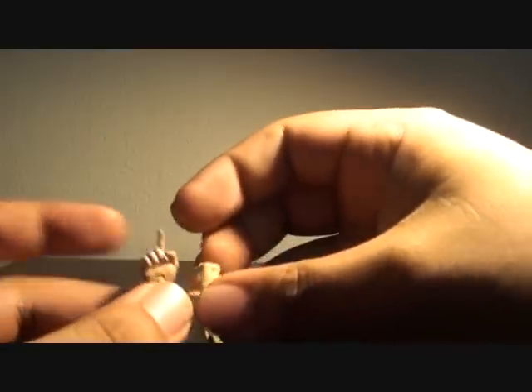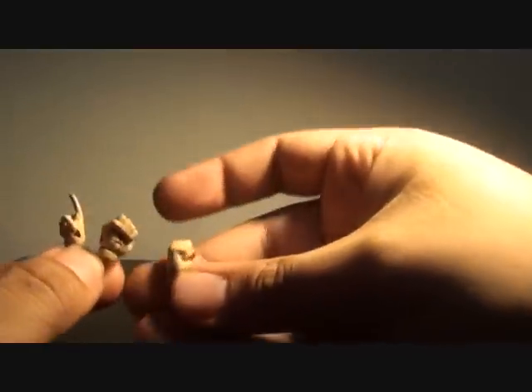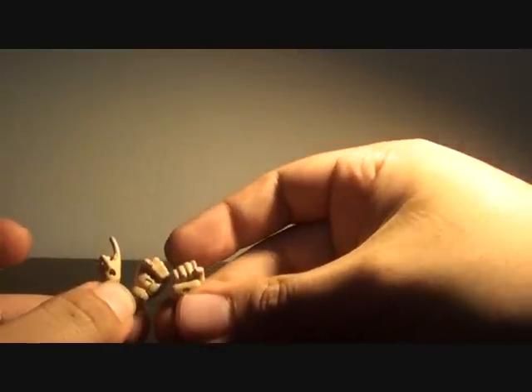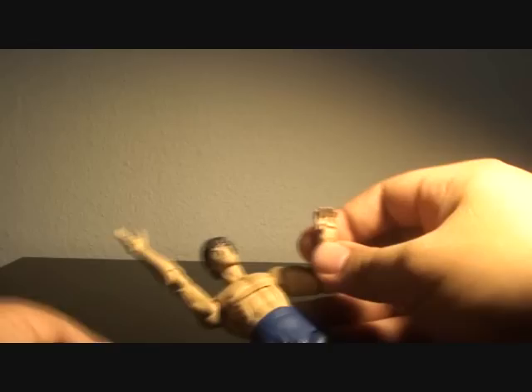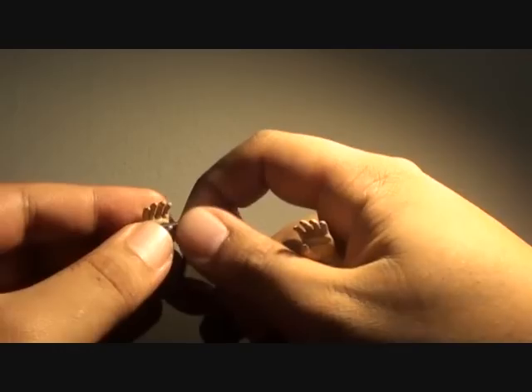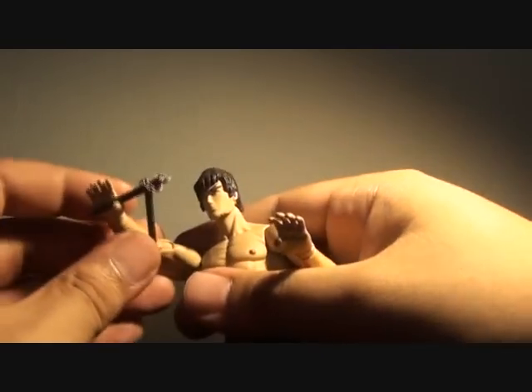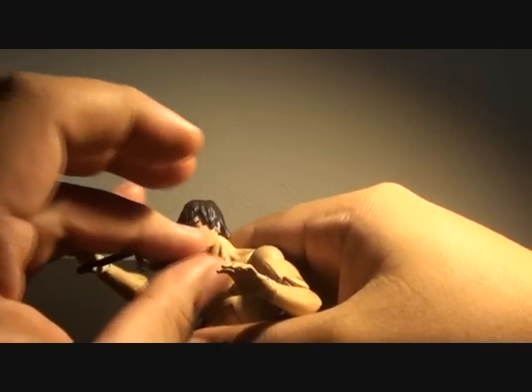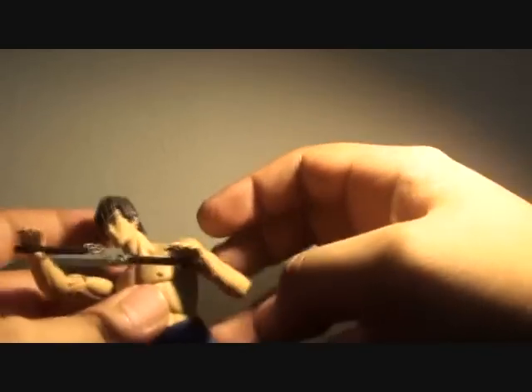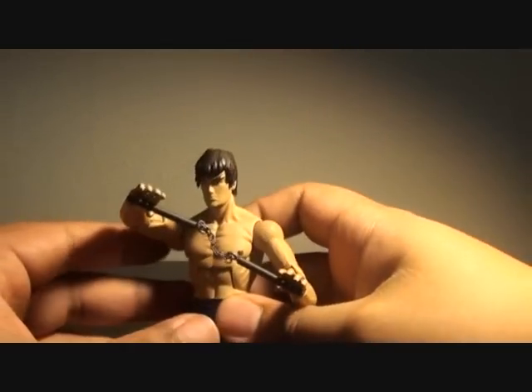He has a couple of hands: the pointing hand and two fists. When you get this toy, the two fists are already in the figure. I just replaced those with holding hands so he can do his nunchuck pose, just like in the game. It locks in place, so it holds very well.